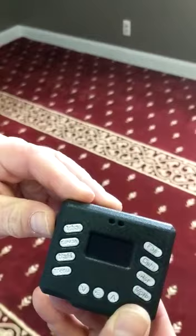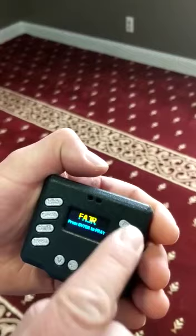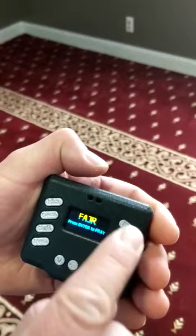First, I'm going to turn the device on. I'm going to press the Fajr button, and to begin my two rikats, I'll simply hit enter. The device will begin countdown. I'll set it down and get into position for Salat.